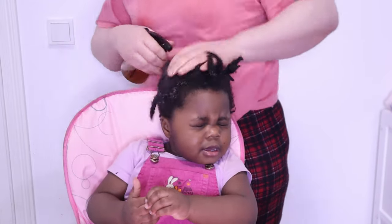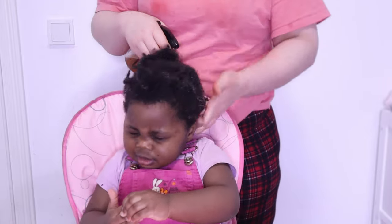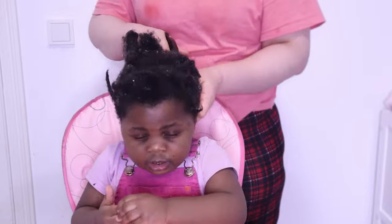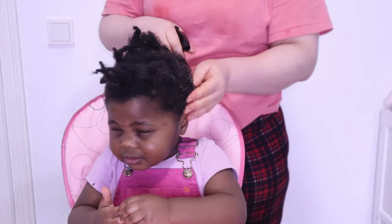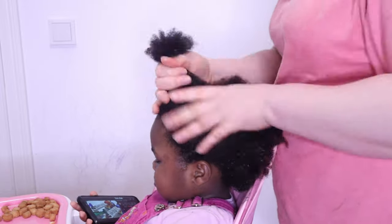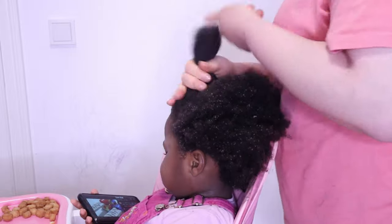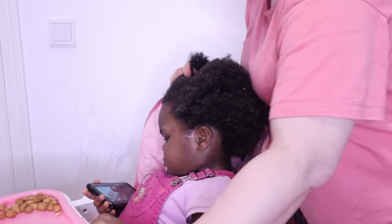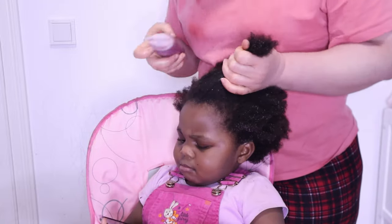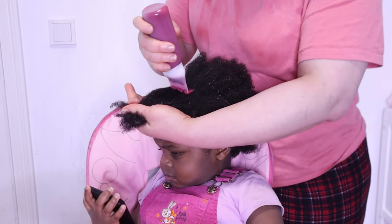I'm moistening her hair with black tea because her hair is in chunky twists, so I'm trying to moisten her hair to easily unravel the twists. Once the twists are unraveled, I'm going to apply the mask in little sections. This mask applicator bottle makes the whole thing easy.